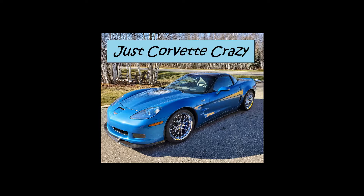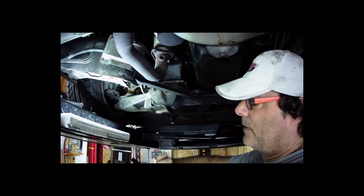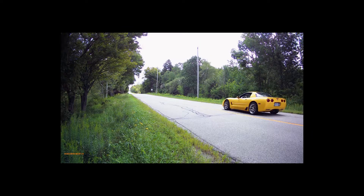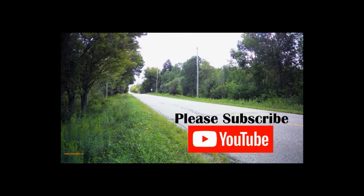Hey folks, this is Mr. G. Welcome to Just Corvette Crazy. On this channel, we talk about Corvettes, we fix some Corvettes, and we love to drive our Corvettes. So if you like what you see, hit that subscribe button — it really helps the channel out a lot. Thanks.